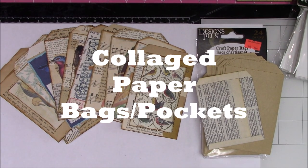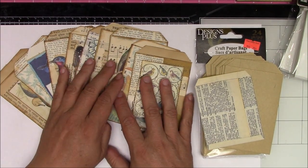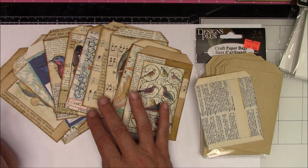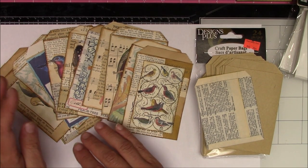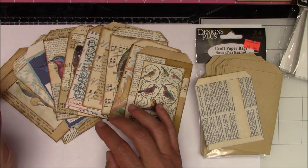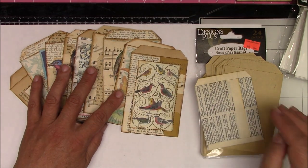Hi crafters, this is Crafty Savvy and I'm back today to share a little project I was working on. I got started making a few of these and then decided to stop and turn on the camera. I tried to record once but something had happened with my SD card — I recently got a new one so hopefully this all works. There's a bunch here and I'm going to show you the envelopes I used, which were purchased.